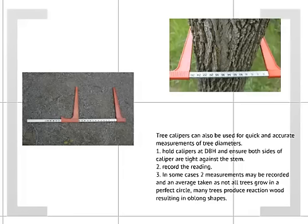Tree calipers are used very similarly to diameter tapes. They are another measurement tool for measuring diameter. Instead of measuring all the way around the tree with the diameter tape, we just use them like any caliper at breast height to quickly measure the diameter of the tree.